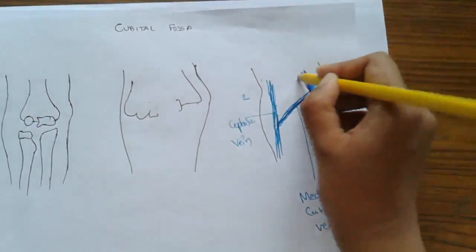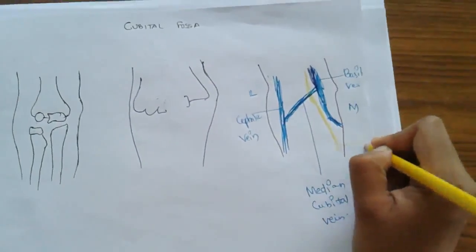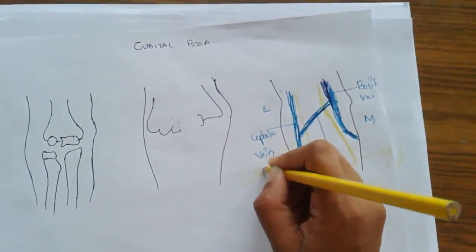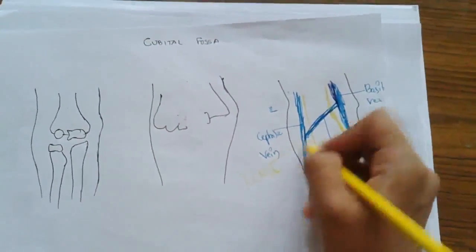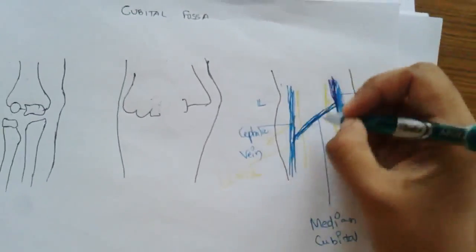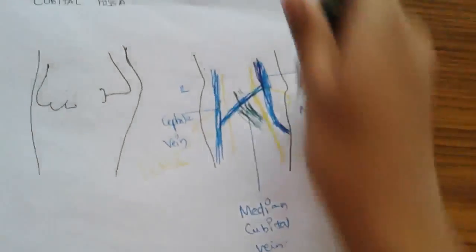These veins are present in the superficial fascia. Along with veins, there are two nerves mainly. On the medial side, this is the medial cutaneous nerve of forearm, and on the lateral side there is the lateral cutaneous nerve of forearm. These nerves give branches, and all these structures are present in the superficial fascia along with the bicipital aponeurosis — that is the aponeurosis of the biceps muscle.